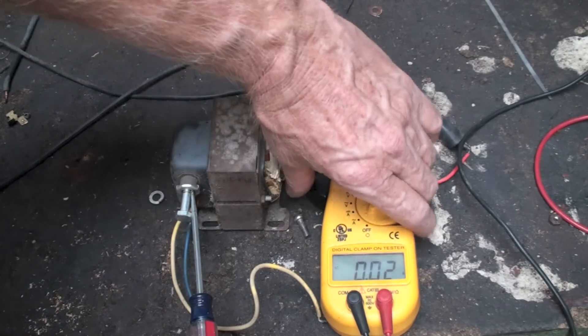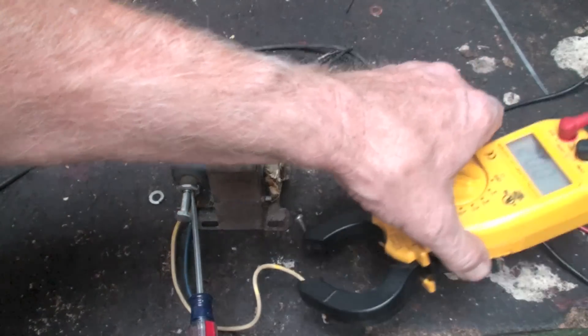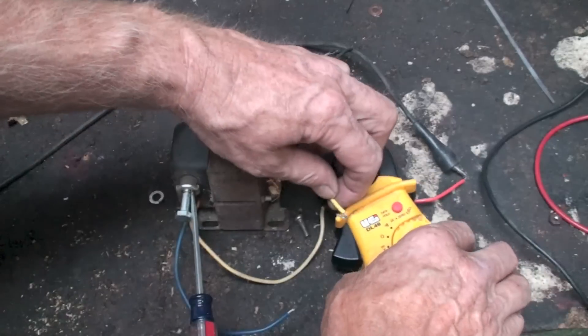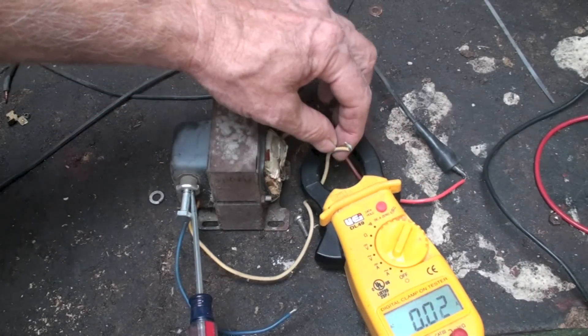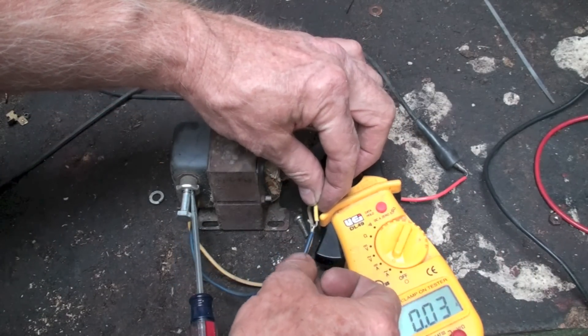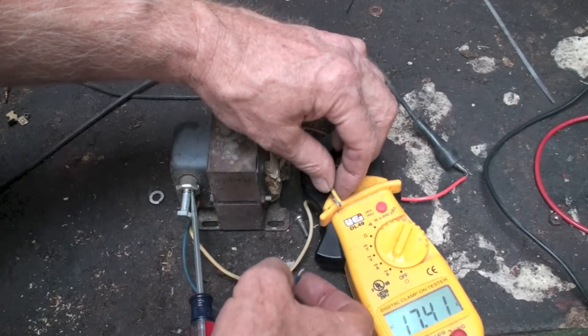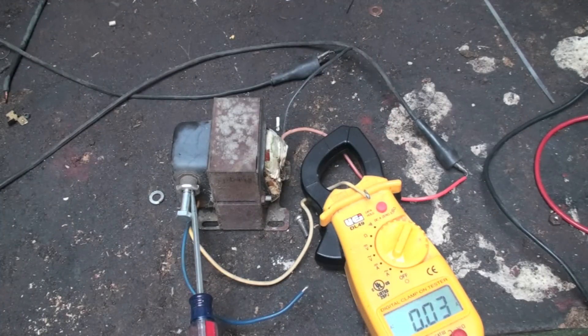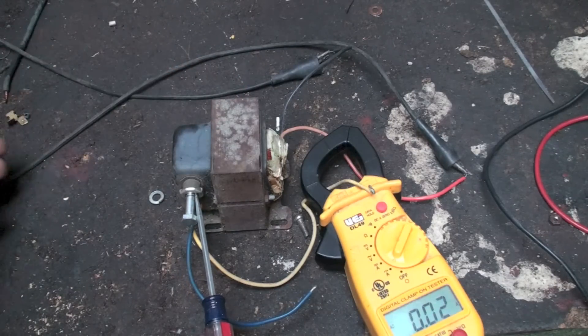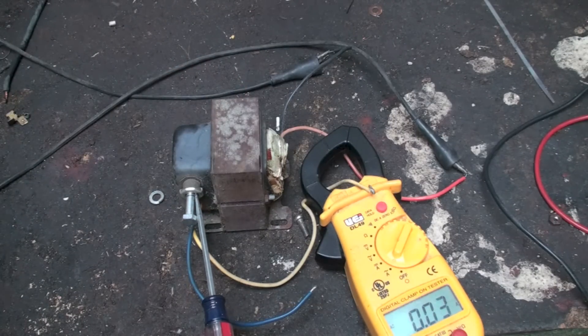Now when I put the meter on the secondary and do the same thing, you'll see a higher draw. It's drawing 17 amps — that's a lot of amps for that little thing. This normally should only run about 2 amps. This is a 50 VA transformer.